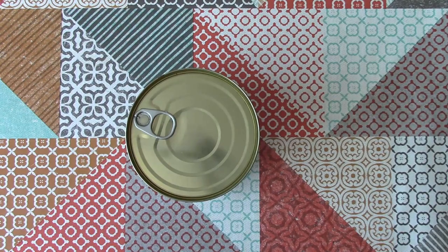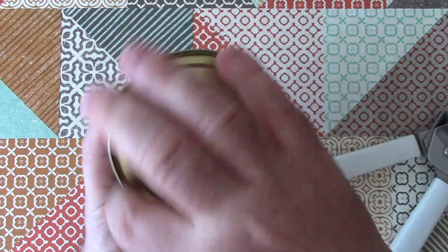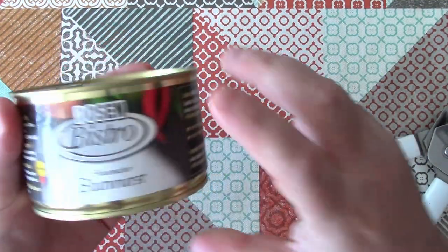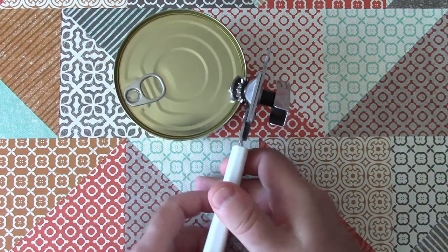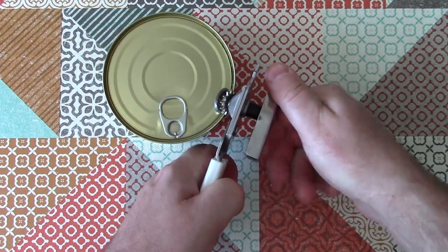Let's open it up and have a look. I'm not sure whether we're going to get whole sausages in here, or whether this is just going to be like a slice of a really thick sausage. It is a pull-tab can, but I don't like pull-tab cans, so I'm going to open this using a can opener.